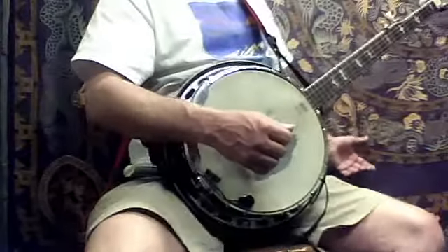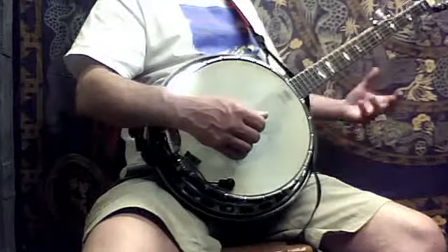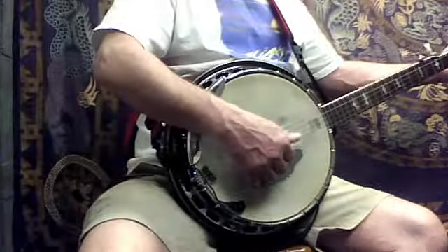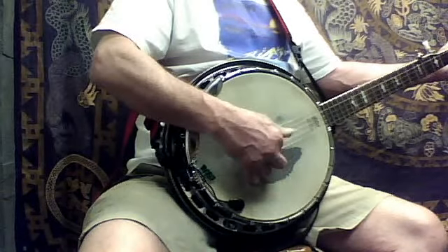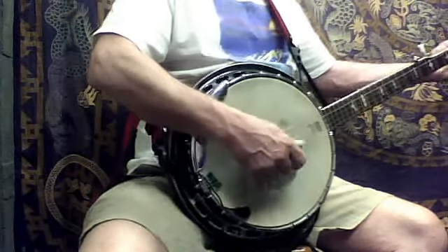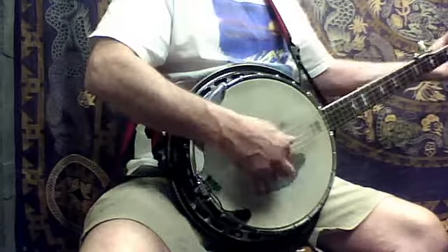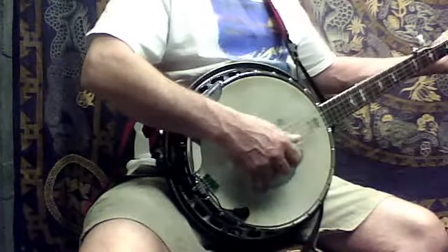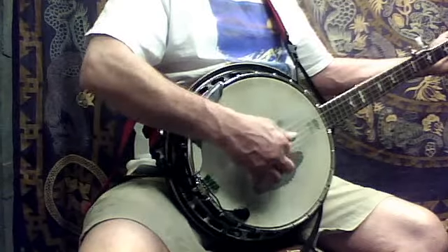So you could do it there too, right? You could do that little figure right there. So if I did it out of a G chord, it'd be like... and that's how you can do it. You can do it there, and you could do it again.